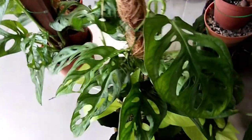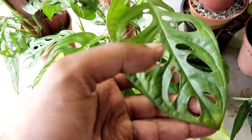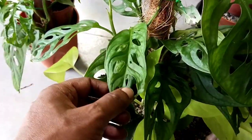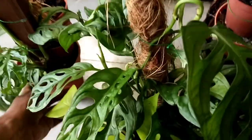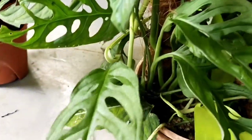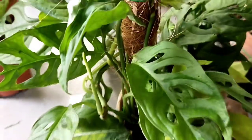Coming to this particular one — if you noticed in an earlier video I posted, I actually propagated Monstera adansonii in water propagation. This plant is the result, and I've used a stick rolled up with coconut husk. It's actually doing fine — none of the cuttings has died and all of it is doing well.